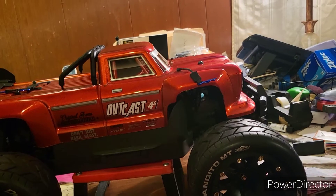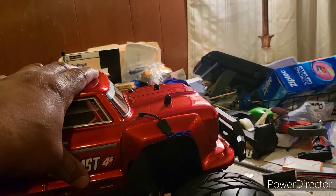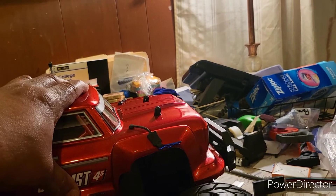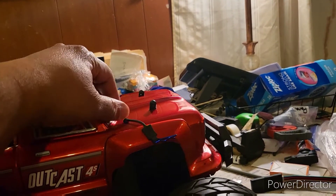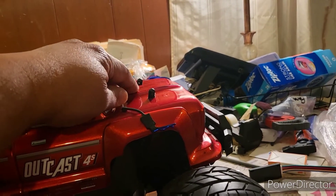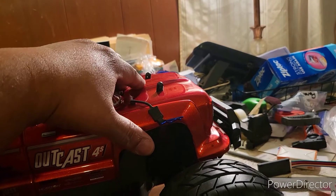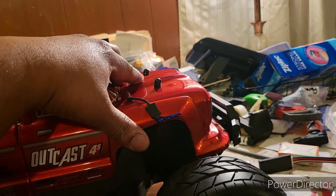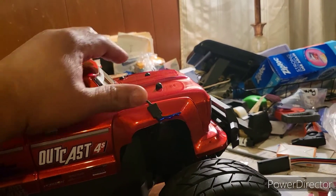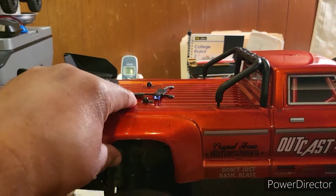From there I added the Arma Outcast body post mounts. For the body post mounts, you only need to add the front ones — take out your Arma Granite front body post mounts, unscrew them, and slide the Arma Outcast 4S body post mounts right into the same place. Everything bolts right in; it's all universal. You can leave your rear body post mounts from the Granite — you don't need to change those at all.